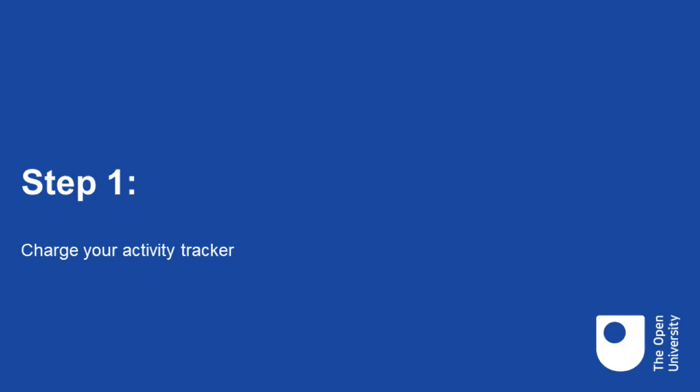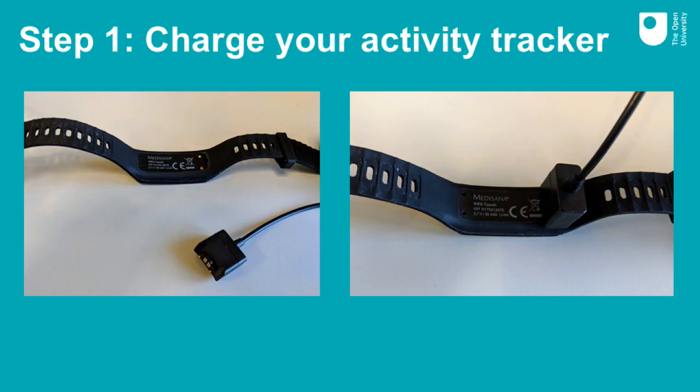Step one: charge your activity tracker. To charge your activity tracker, plug the USB end of the cable provided into a computer or plug socket and attach the other end to the activity tracker as shown in the picture on screen now. The charger should connect magnetically to the two metal circles on the back of your tracker.